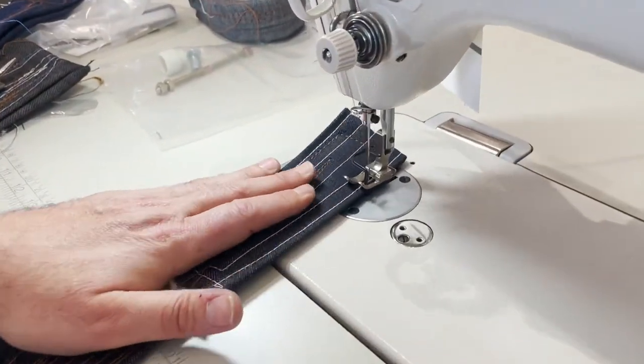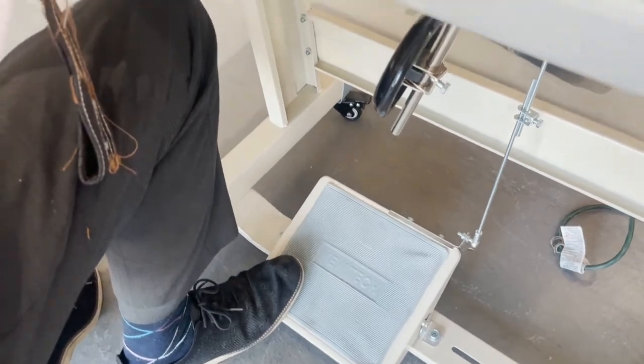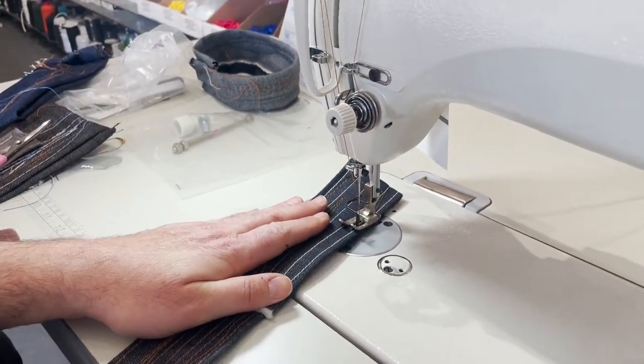When I stop, it stays down. I have it set up to go up when I'm done. This is the down position — look at the feet. I press and it goes back up. That's how we have it set up.